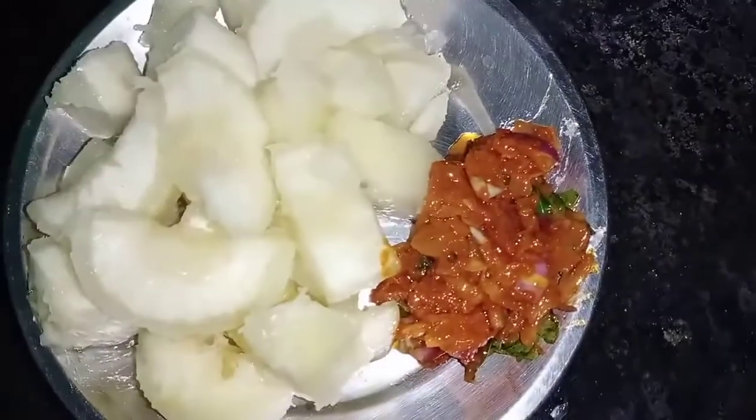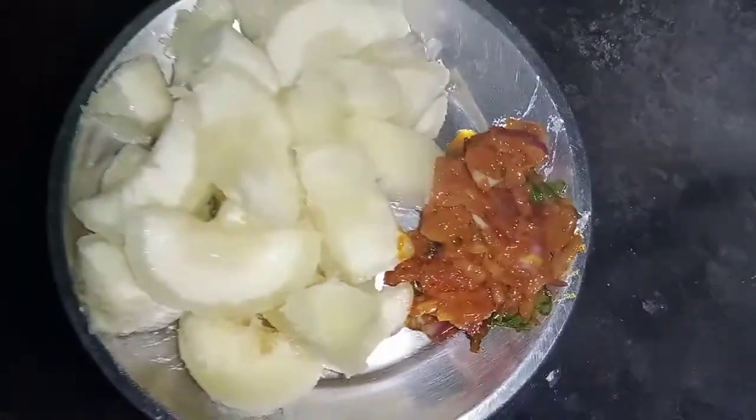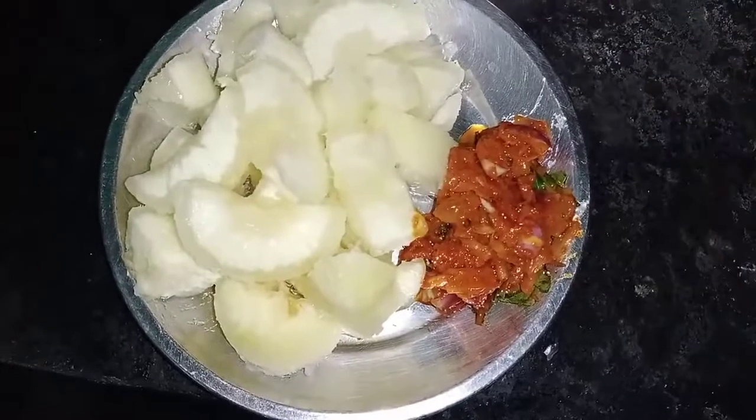It's easy to cook it. See you in the next video.